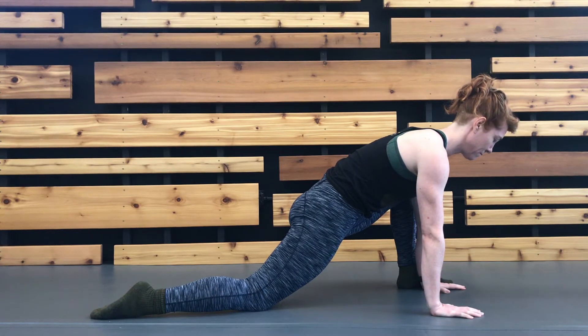Begin to PAILs contract the back leg by pinning your back foot down into the floor and imagining dragging the floor forward with your kneecap.